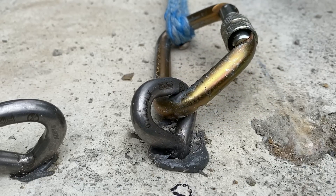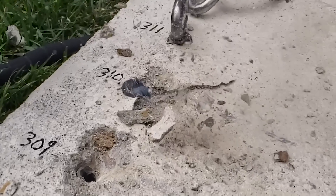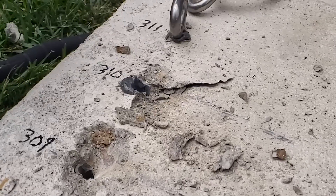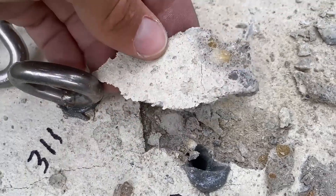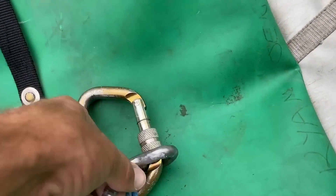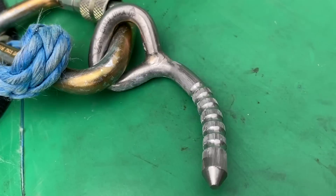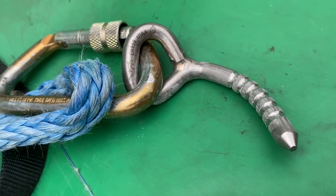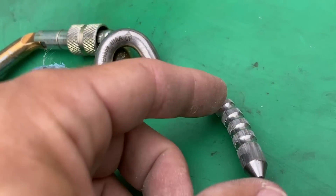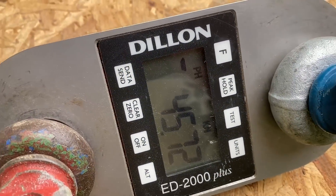It broke out of the glue — I heard it twist out of the glue. I don't know if you can see it, but this thing's like smoking on the inside. I heard it crack — it disengaged from the glue at 6 kilonewtons. Or something shifted — it shifted completely sideways, but then these notches held it in until we got what we got. 45.72 kilonewtons.